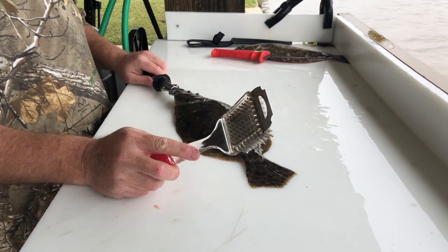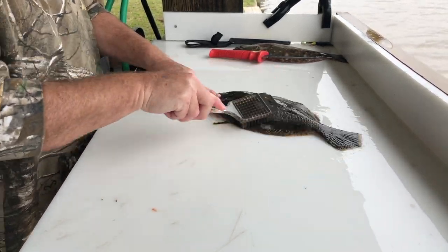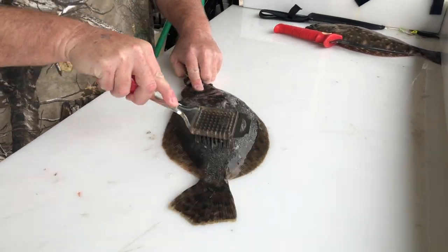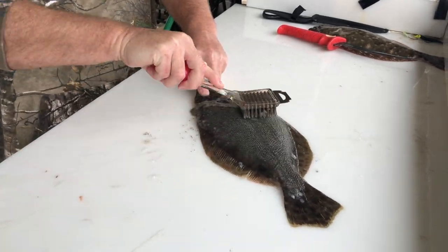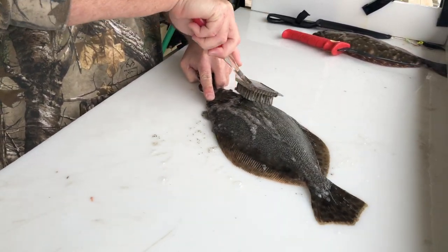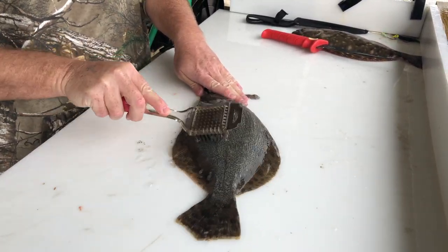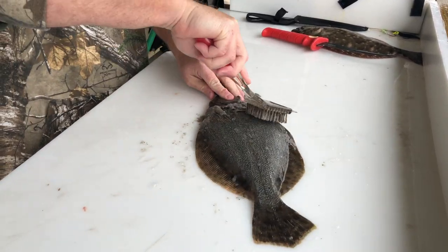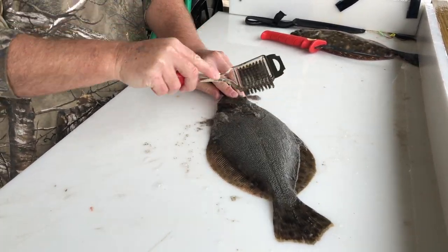Using my boga grip for leverage, I go against the grain and you can see how quickly the scales just come right off with this grill brush. It's a fantastic tool for the job, very efficient — just like that, you pretty much have all the scales off on one side.